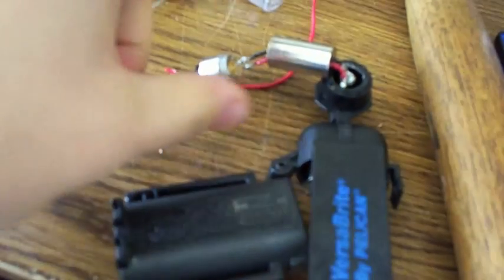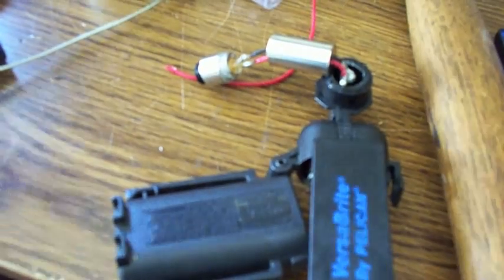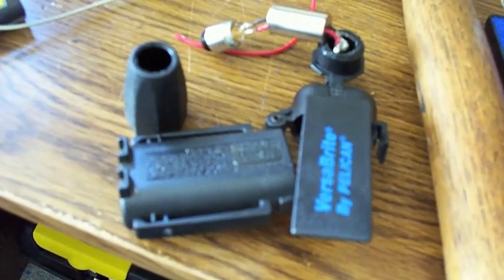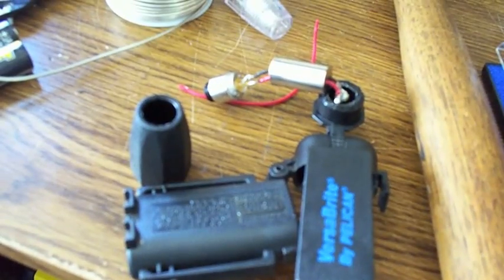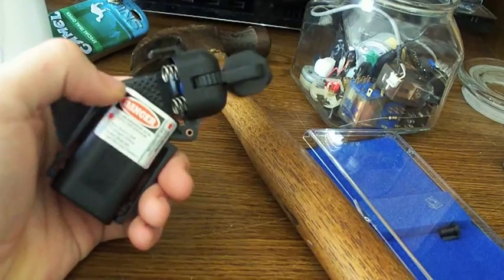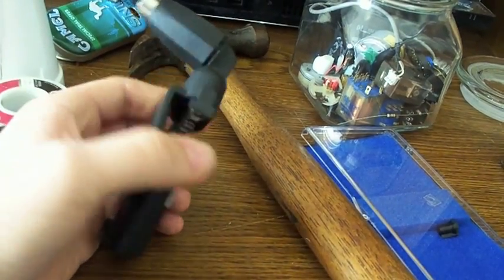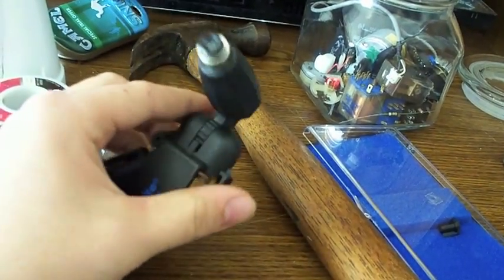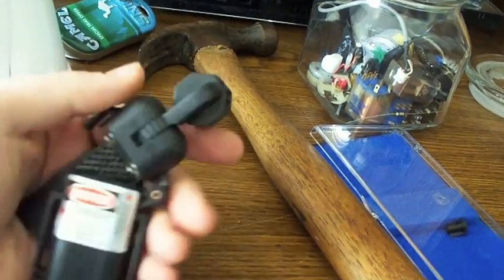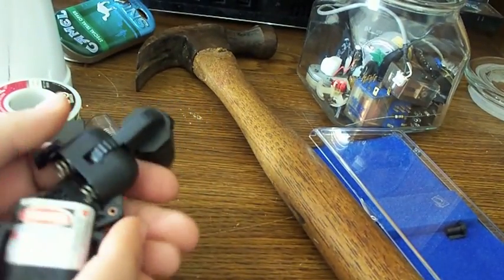I screwed the top onto it and it's almost finished. Here's the final product — I added the sticker from the laser. When you close the top the batteries give power to the laser.